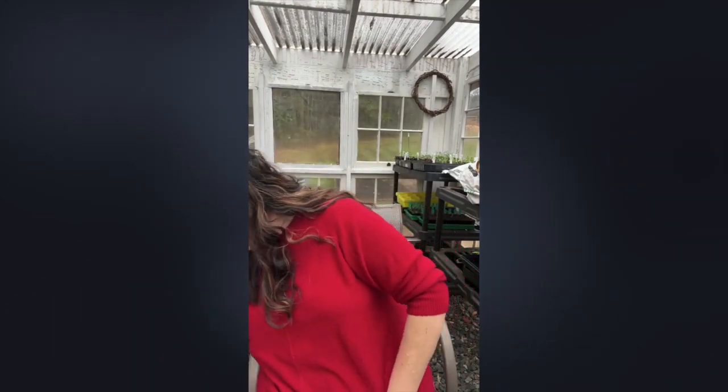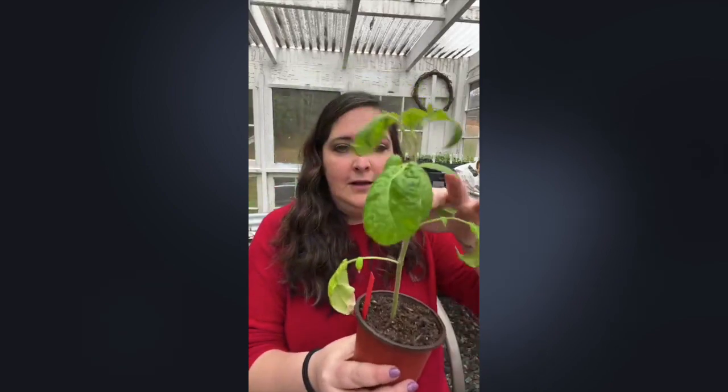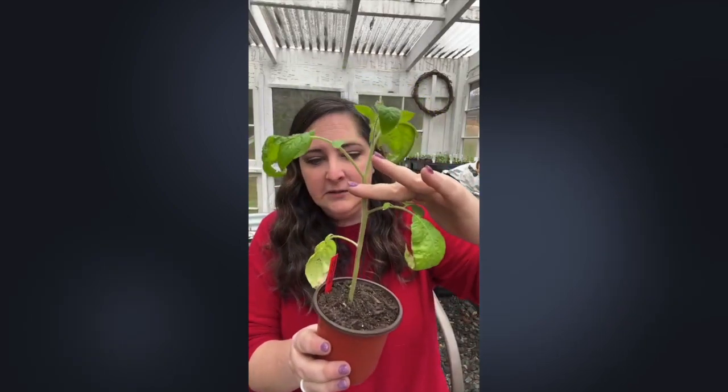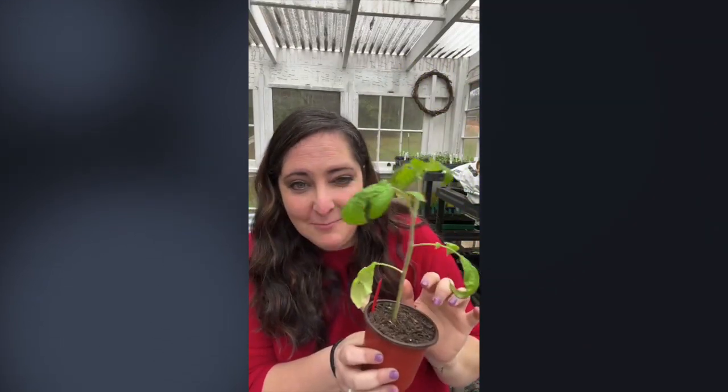Do you cut off the bottom leaves of tomato plants or bury them? I remove them. I'm going to bury this tomato to about here, so I need to pinch off these bottom leaves. It feels scary because your plant seems big and now you're making it very small, but it's so worth it. The results you'll get from burying tomatoes deep — I promise, you'll message me this summer saying you're so glad you did it.